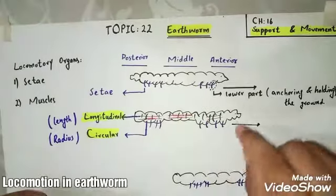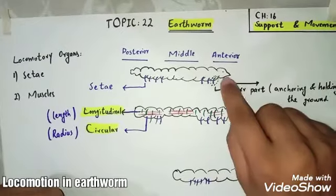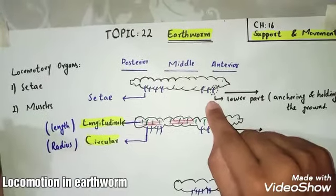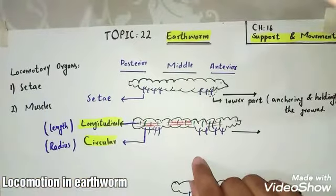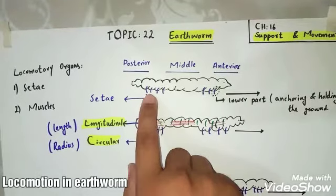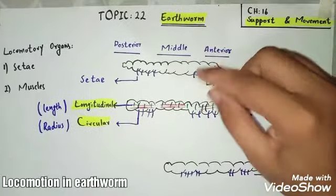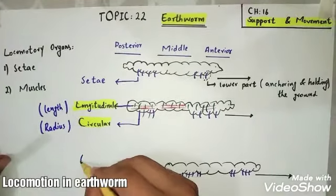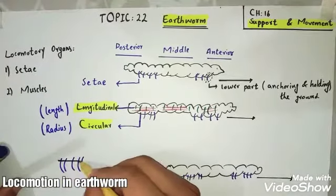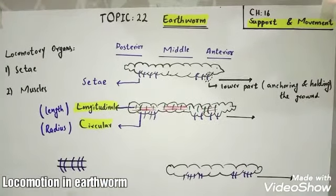First, it contracts the circular muscles of the extreme anterior side and projects its setae outside. It also contracts the circular muscles on the extreme posterior side and extends or projects out the setae of the posterior side. By contracting the circular muscles, these muscles help in extending or lengthening the body.